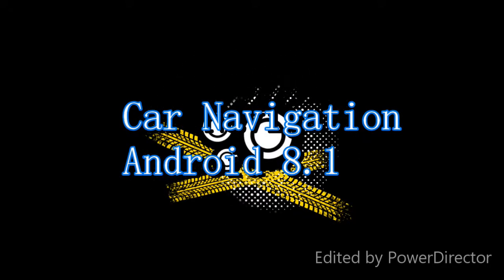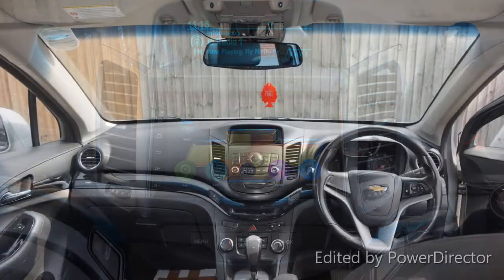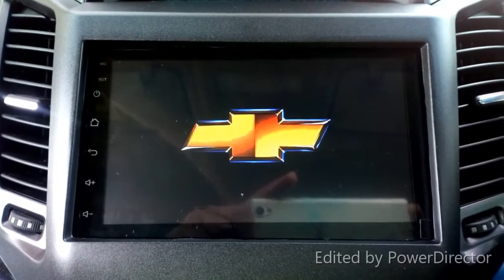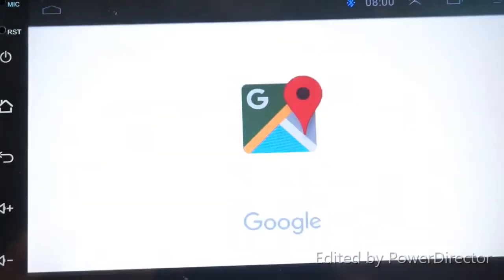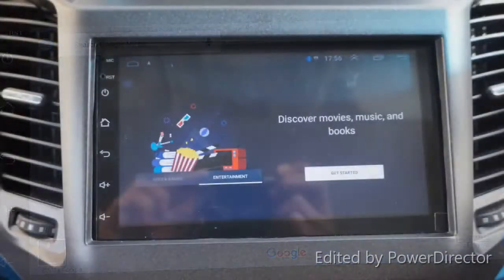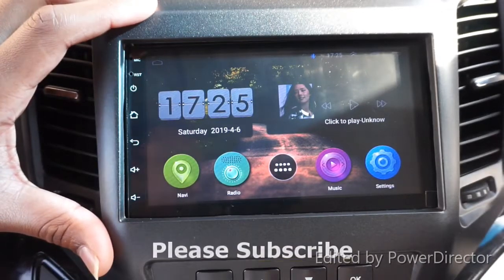Hi YouTubers, welcome to my video. Today I'm going to review this Android car navigation - it is Android 8.1. When you turn on your car, this turns on and goes direct to the map. You can see this is the first screen, and then it goes direct to the Google Maps navigation.